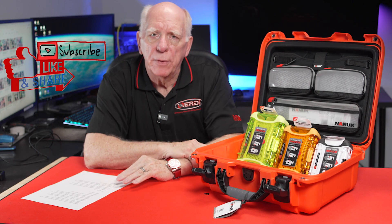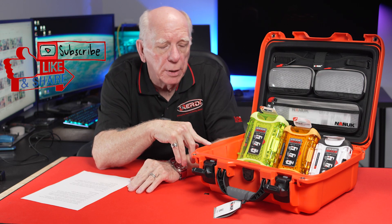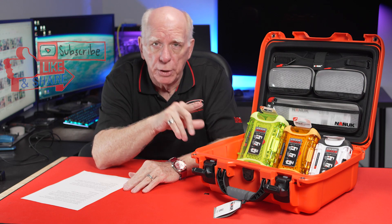Hi folks, Bob Collins for Diver Supply. In this video, I'm going to be talking about cases from a company called Nanook.